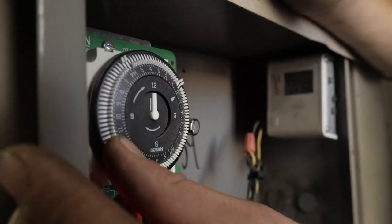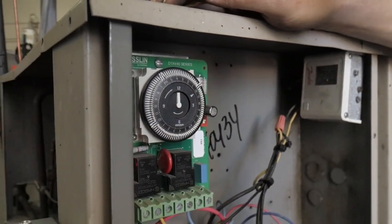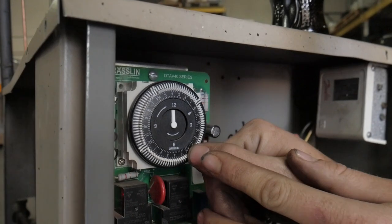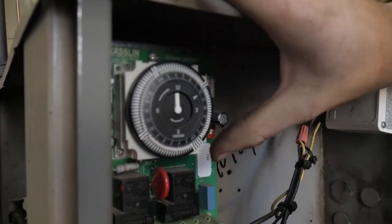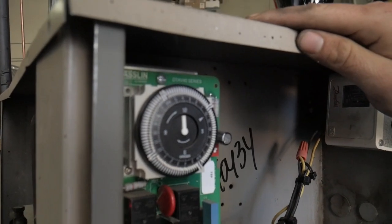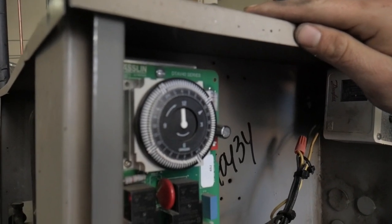From there go to midnight, right there. Then go to the a.m. portion, which is six o'clock, just like that. There's 30 minutes every six hours.